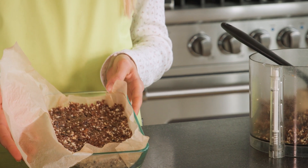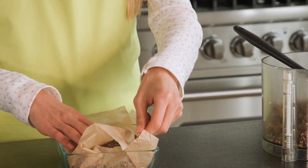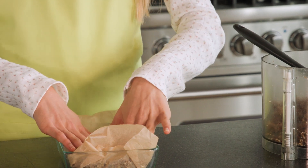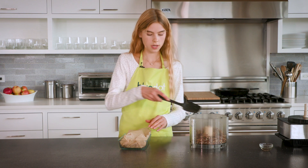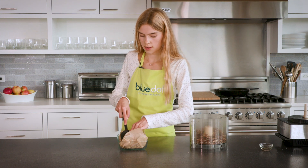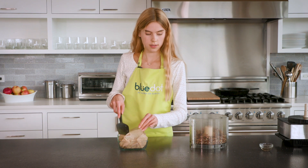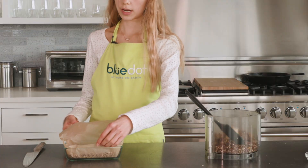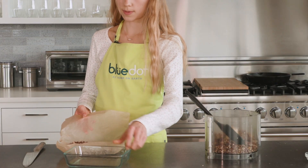Now I've got everything in my lined tin. I have a bit of extra parchment paper here which I can just press on top and use my spatula or even my fingers to press down to ensure everything is really nice and compact.